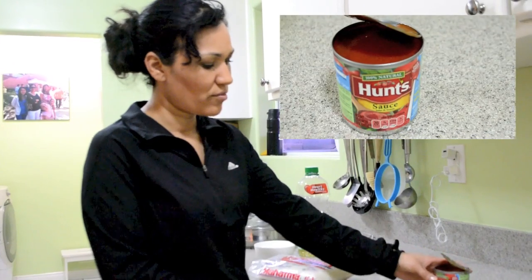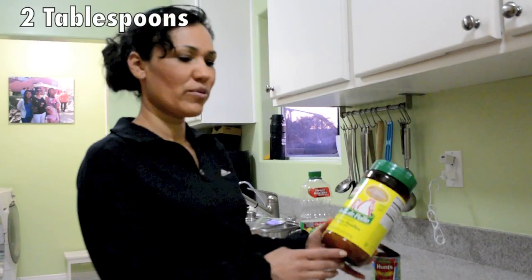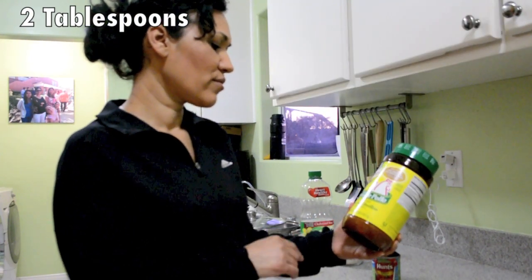Two garlics, and we are going to need tomato sauce. And the last thing we are going to need is chicken flavor bouillon — also called caldo con sabor de pollo.